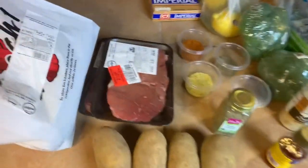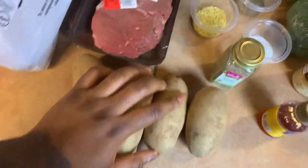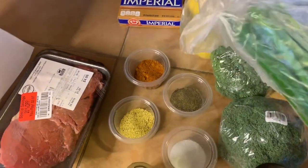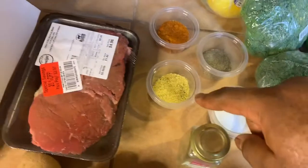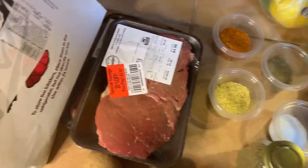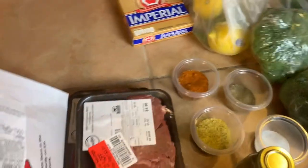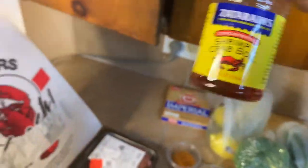Today we're making steak bites, broccoli, and potatoes. I've got some great potatoes going and broccoli. I'm also gonna make a special sauce. I have green onions, lemon pepper, salt, pepper, Obey seasoning, thyme leaves, minced garlic, butter, lemon, and a little bit of crab boil — I know it's a crab boil and this is a lobster, but it's just what I use.